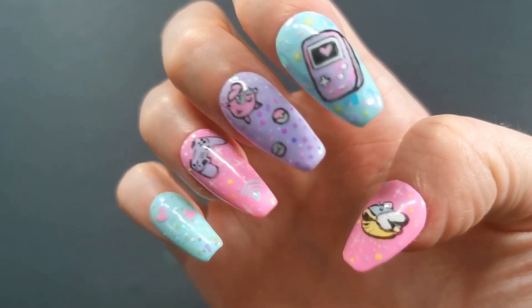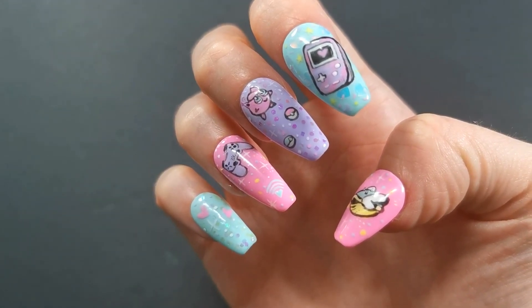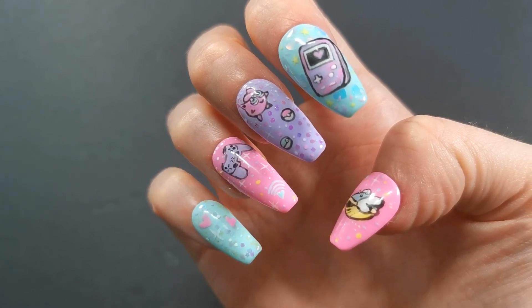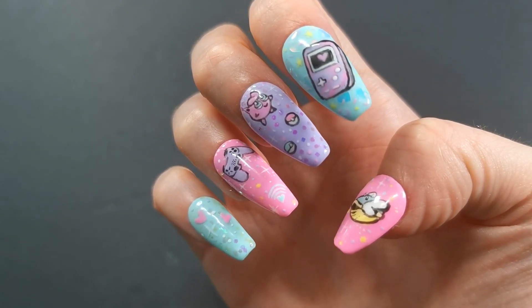Okay and there you have it — there's the set done! Super cute, kind of kawaii gamer girl nails in super cute pastel colours. I hope you enjoyed the video. Please do subscribe and click the bell notification so that you don't miss an upload. Thank you so much for watching again and I'll see you on the next one. Bye!